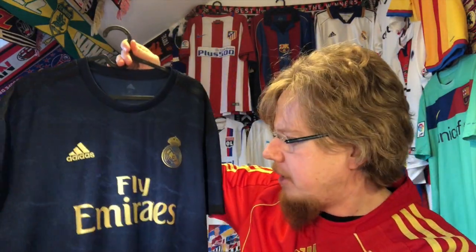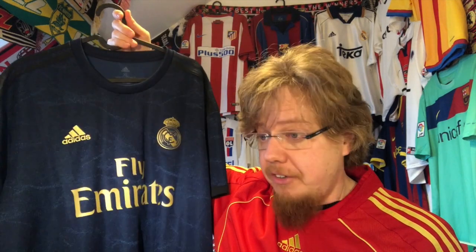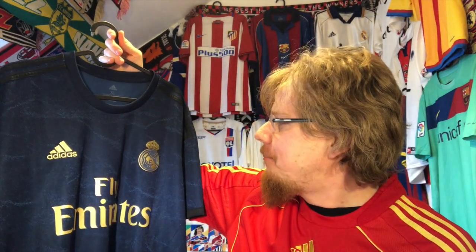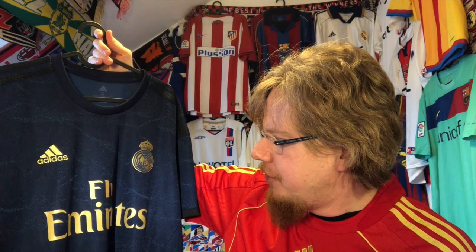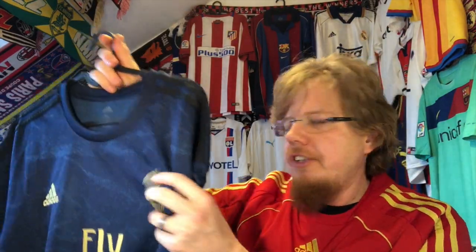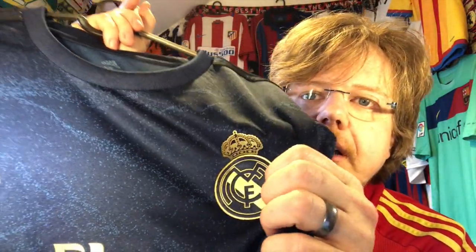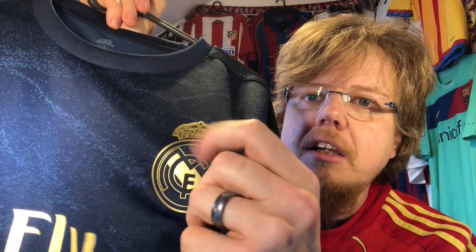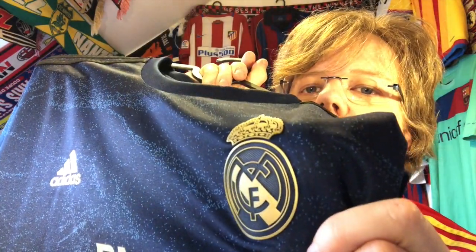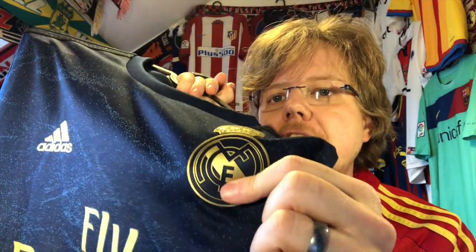Madrid barely played in this one last season. I remember they lost 3-0 at the Parc des Princes wearing this, with PSG playing in the white jerseys — which I got at the same time, funnily enough. I think that jersey deserved a whole lot better. I also have to tell you that the crest is not stitched — it's a plastic transfer, so there's a certain 3D quality to it. It's glued on, not stitched, and that's why it shines so nicely.